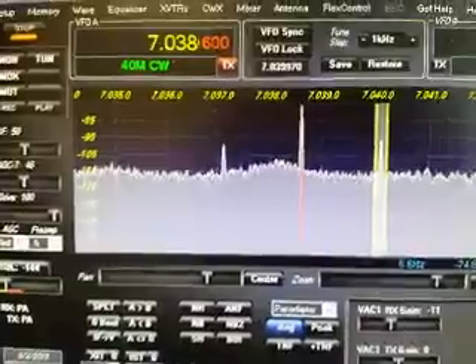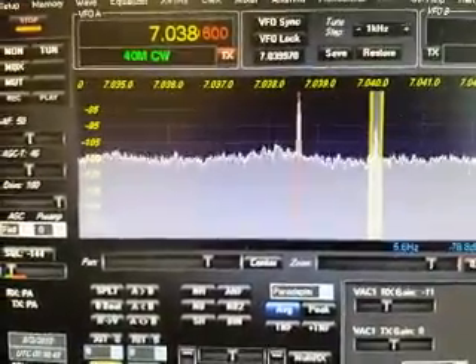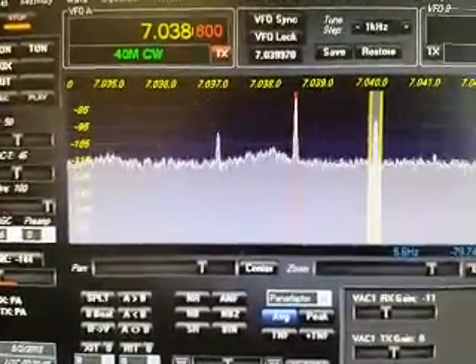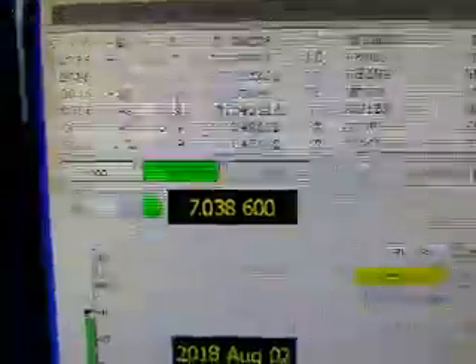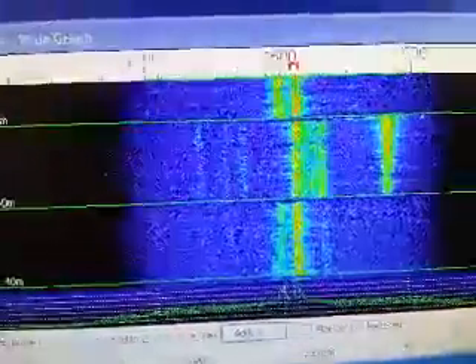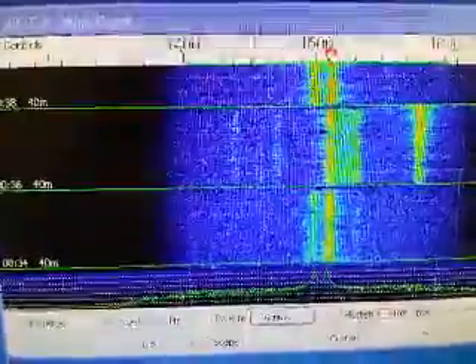This is my computer at home — I am operating WSPR remotely, and there is WSJT-X and the waterfall.